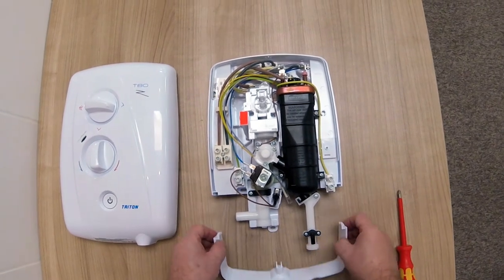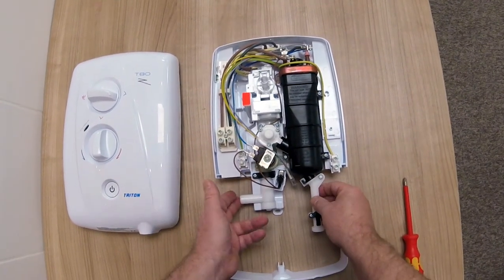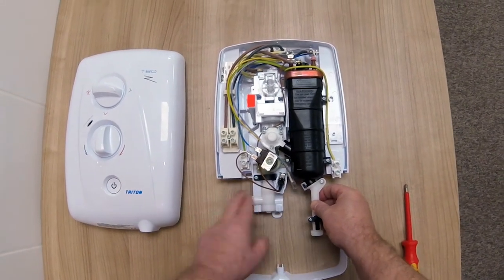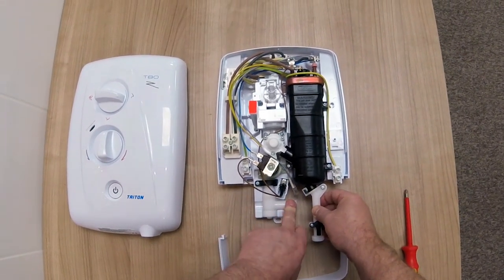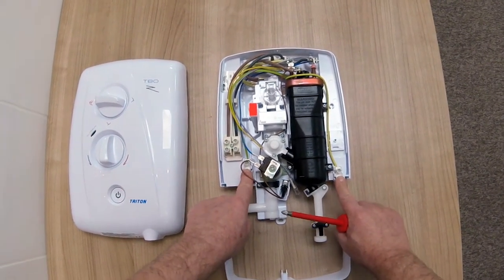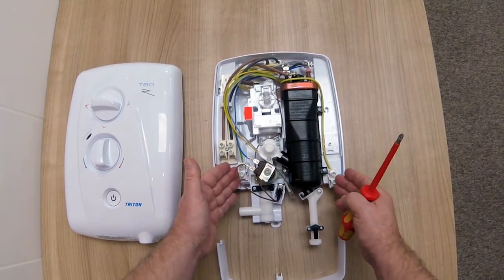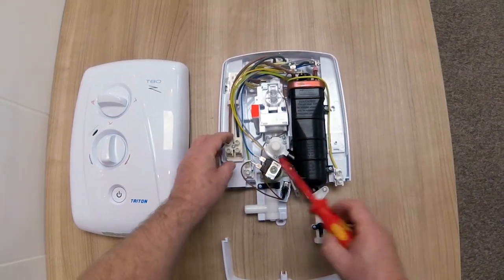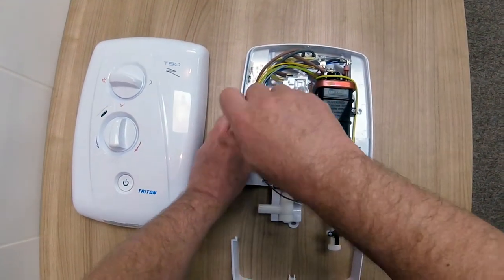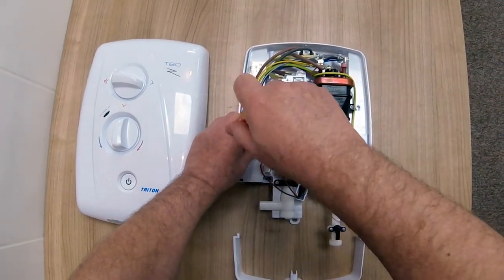If I just remove the trim plate, what you can see now is the swivel elbow arrangement for the water inlet, so you can either come left or right. We also have two earthing points, so there's no need to move the earthing point across, but what we can do is move the live and neutral termination across to the other side.